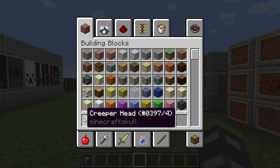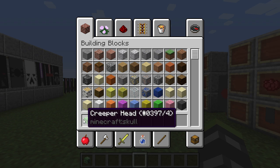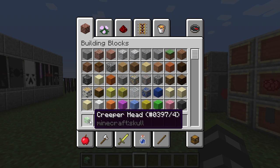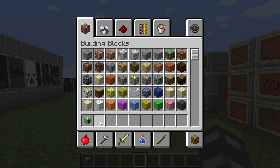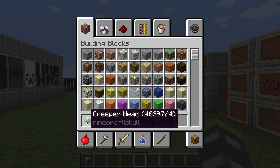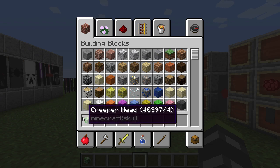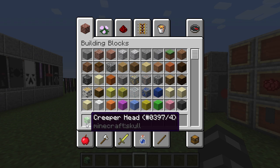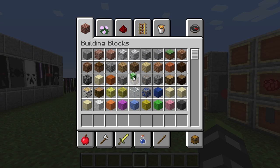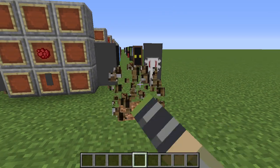Last but not least is the creeper head, which is the hardest to get. What you have to do is find a supercharged creeper — a creeper hit by lightning, which is quite rare. Don't sleep through rainstorms because you want lightning to happen. Then you find the supercharged creeper and have it explode next to a normal creeper. I suggest you keep a name-tagged creeper at your base so it won't despawn, bring the supercharged creeper there, and let it explode to kill the normal creeper and get its head. You can only get one head per supercharged creeper explosion.